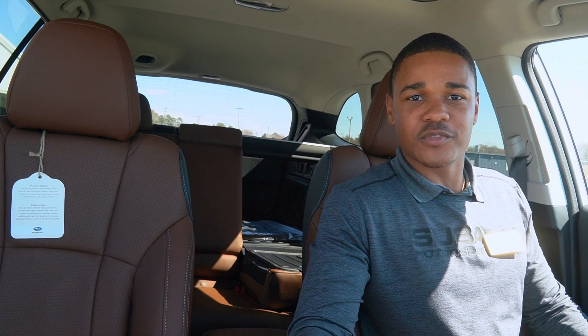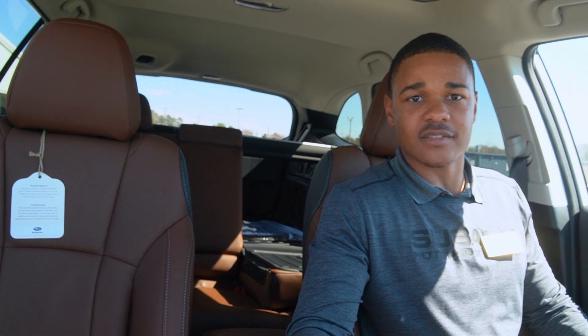Well, that wraps things up. I want to thank you guys for joining us here at Williams Subaru. If you have any questions, please leave a comment below or come by to the dealership and we'll be able to take care of you guys. Thank you.